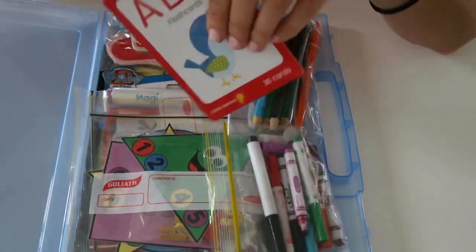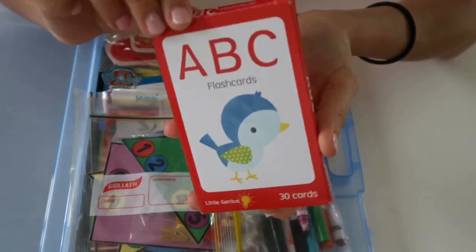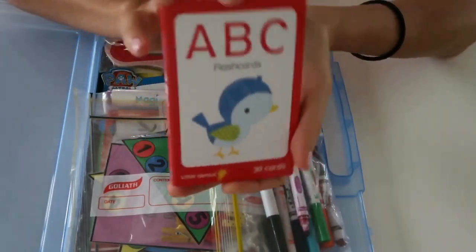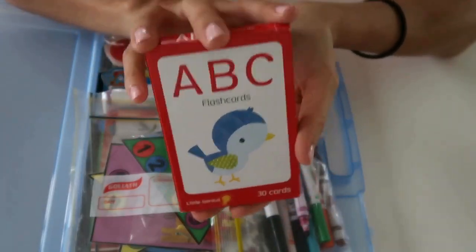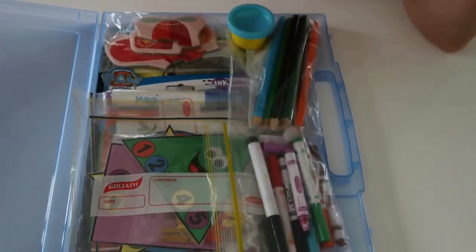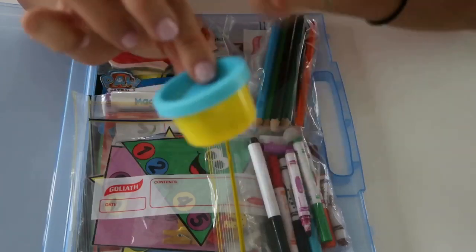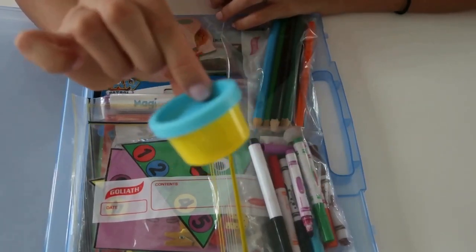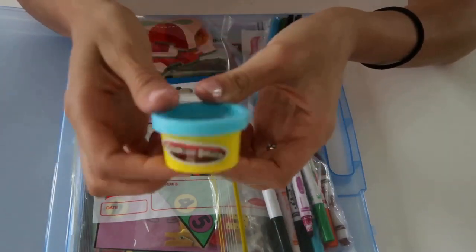The next thing is a pack of ABC flashcards. We're always revising his alphabet and his letters, so this is just another little activity to make sure he doesn't forget his ABCs. After that is just a little bit of play-doh. My kids are obsessed with play-doh, so this definitely keeps them occupied for a long time. It's just a small party pack size.